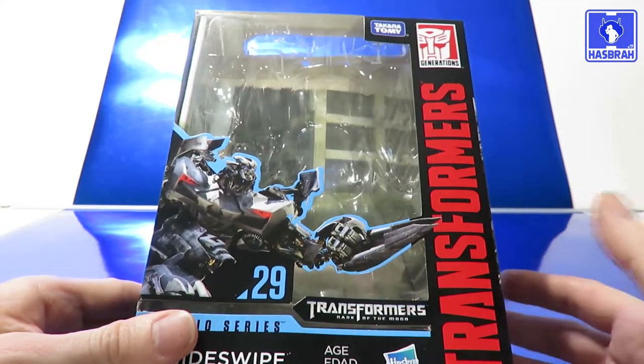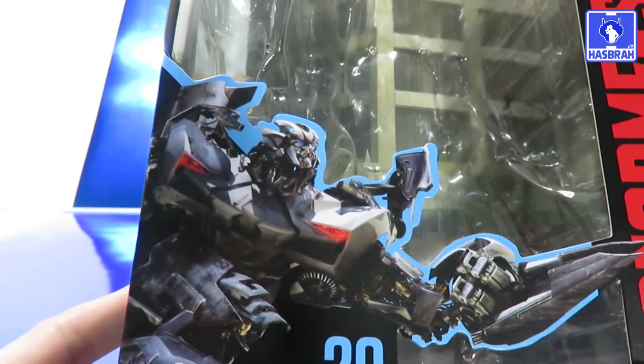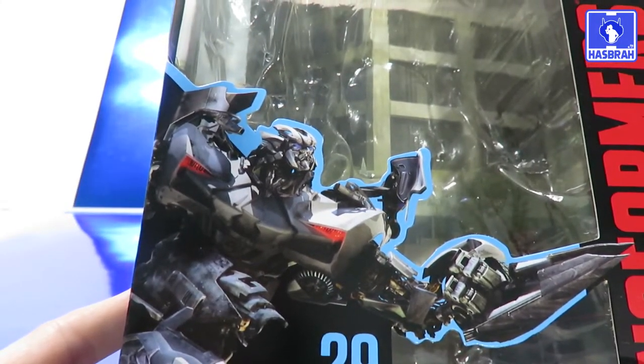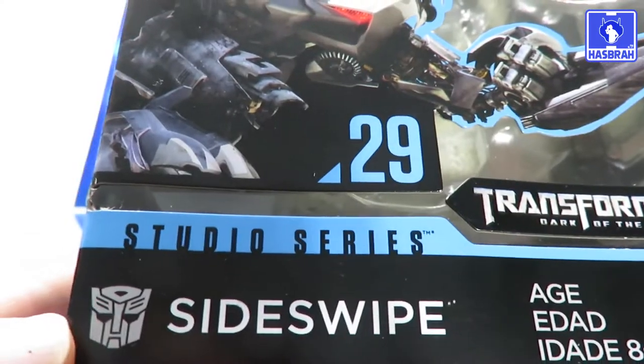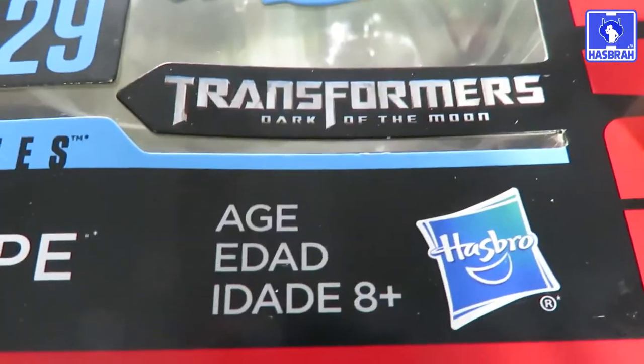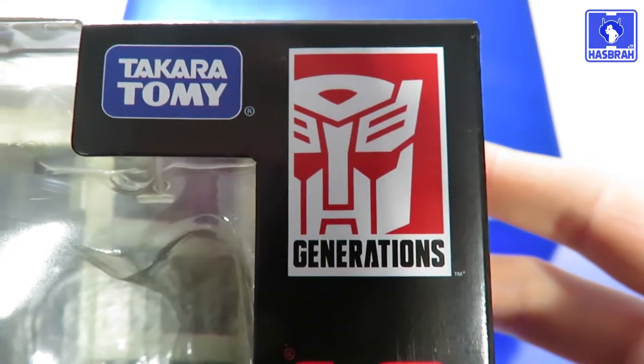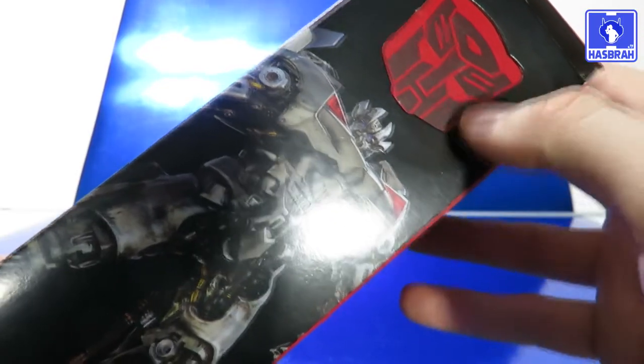Here's a nice artwork for the packaging of the character, which is the figure you get — number 29, Studio Series Autobot logo, Sideswipe, Transformers: Dark of the Moon, HS8 and Plus, Hasbro's logo, Takara Tomy's logo. Transformers goes up to the misaligned Generations logo at the top right corner.